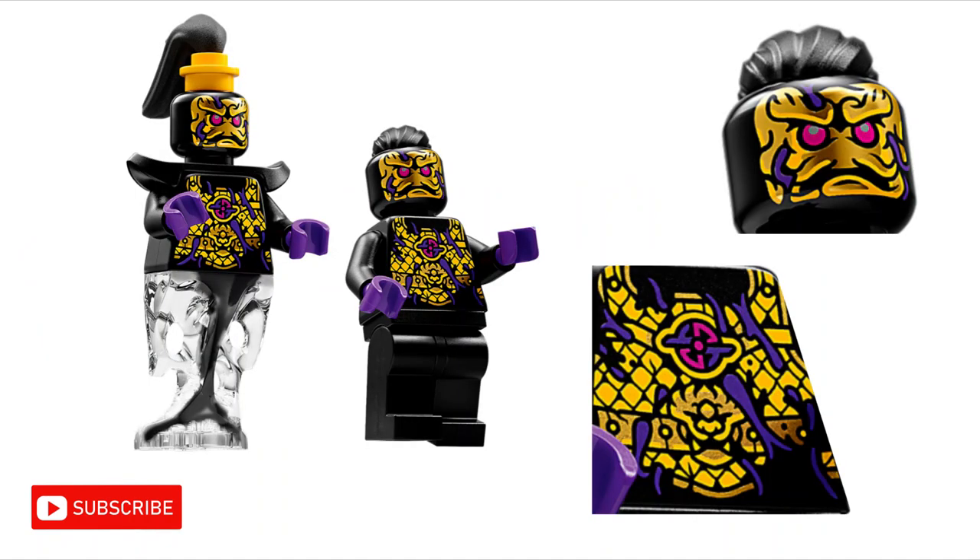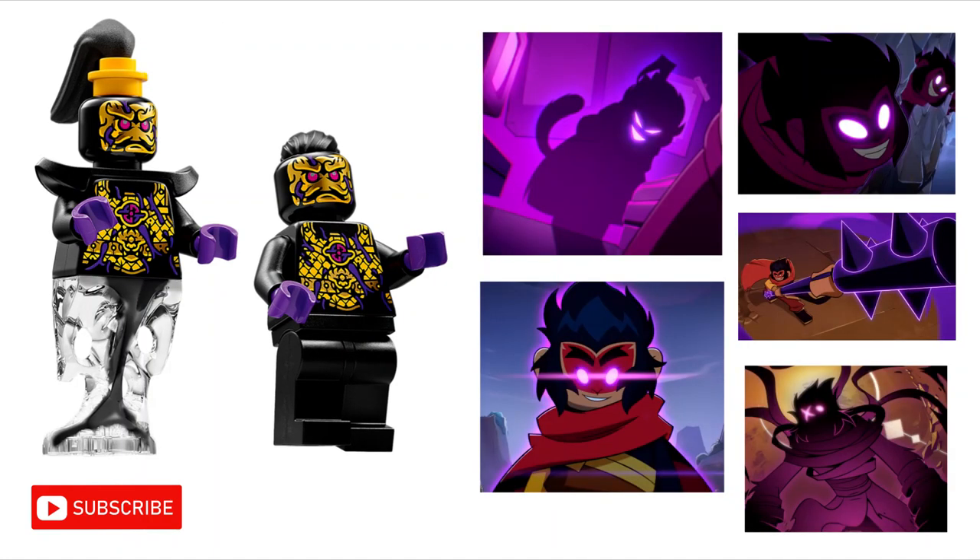It is also important to note that the ink demons seem to be partially made of purple ink. They have purple hands and purple ink coming out of their chest and face. They also have pink eyes. Now where else have we seen a purple and pink colour scheme? Macaque. His powers are purple and pink themed.